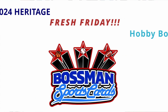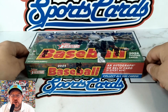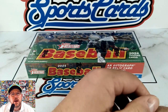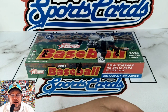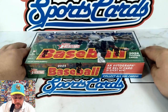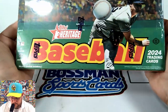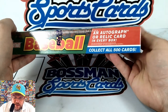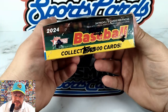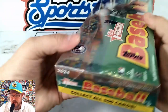Welcome back to Boss Man Sports Cards. It's a fresh Friday and we're going fresh this week with 2024 Topps Heritage Baseball. They're bringing back the '75 look and we're going to get into it. We got a hobby box here picked it up at my LCS. Get one autograph or relic in every box.